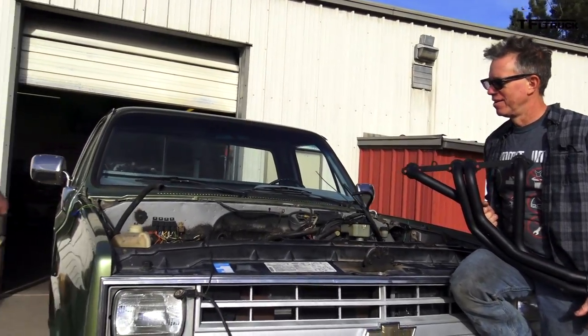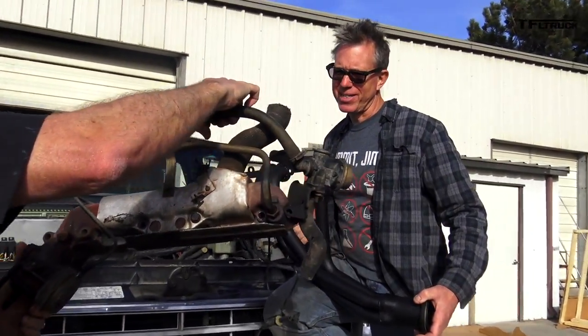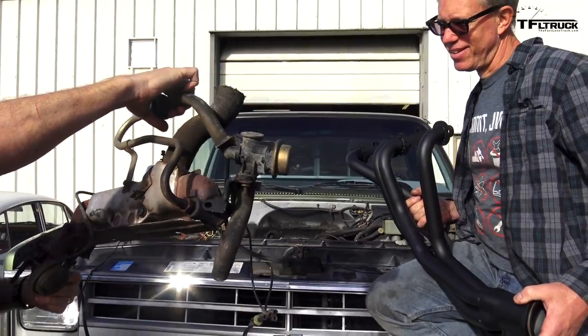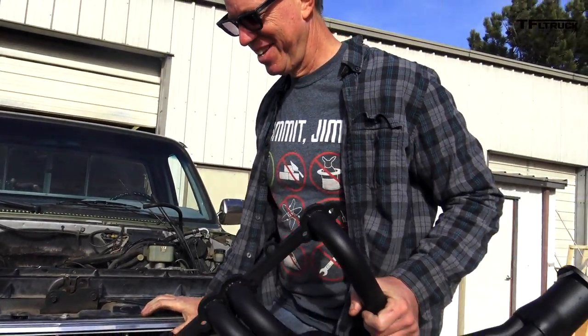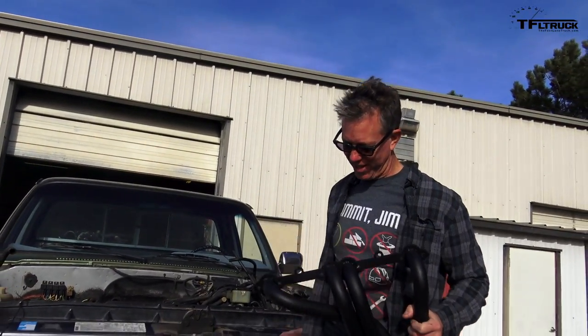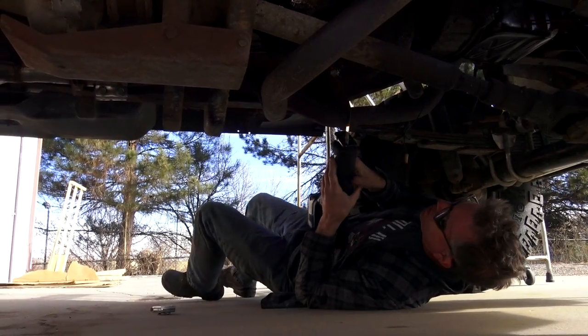So here are the old ones, guys. This is what came out of the truck. I'm really going to miss that rat's nest. I mean, look — if you're going to put some power through that engine, if you're going to open the hood, you've got to have something like this.